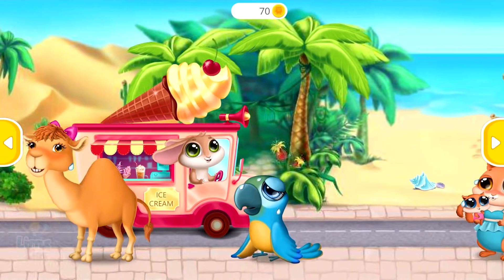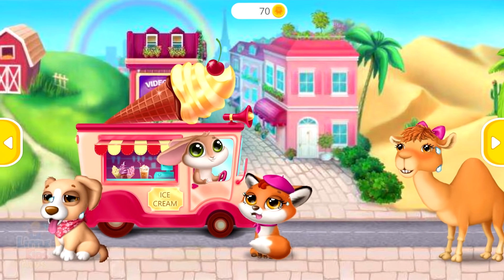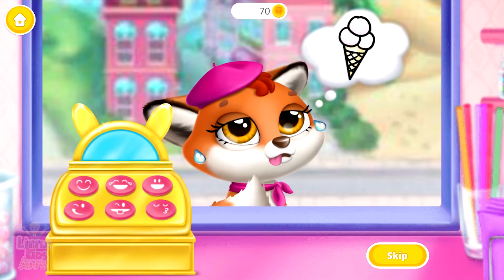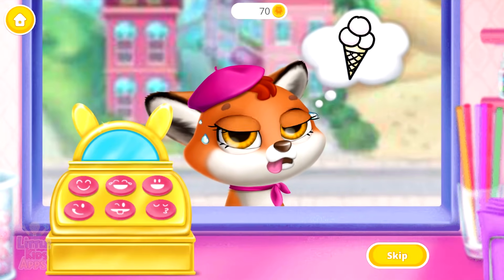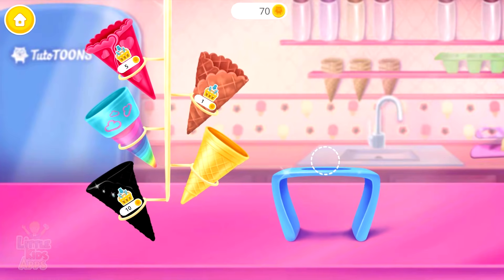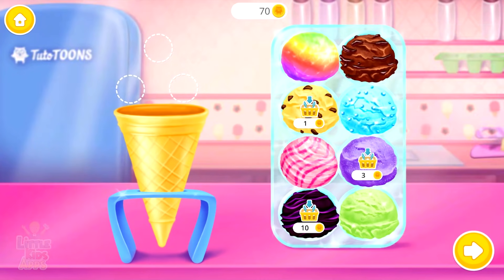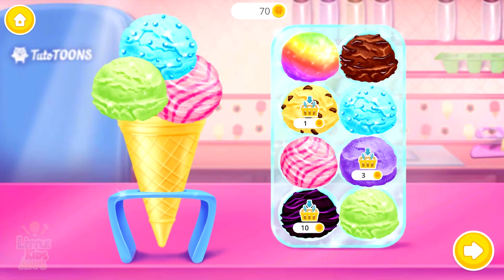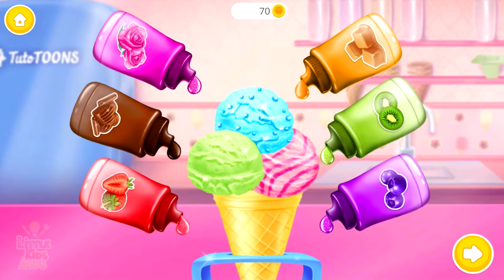Who would like some ice cream? Flop would like some ice cream in a cone. Let's choose a cone for her. Wow, so many flavors! Sugary goodness!